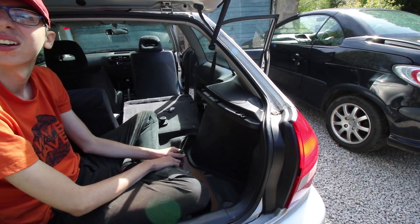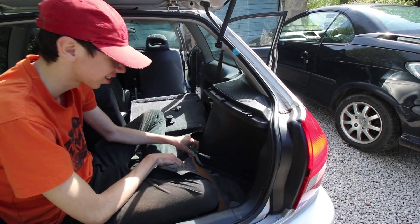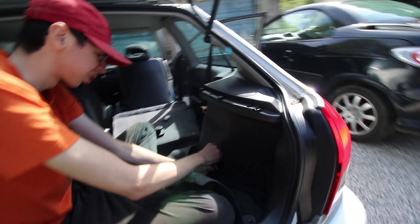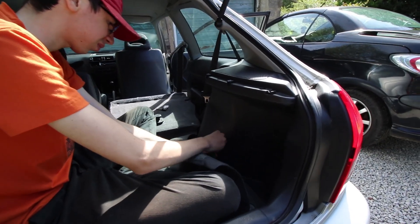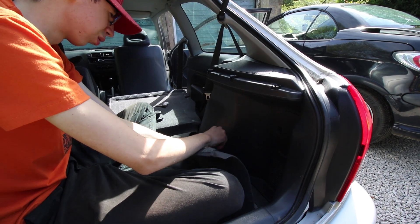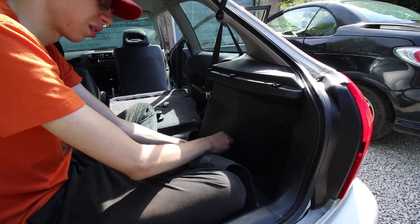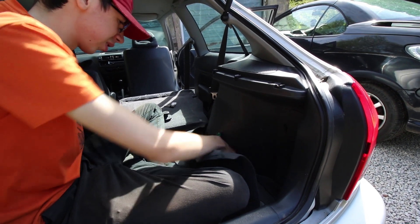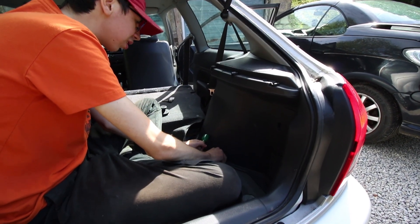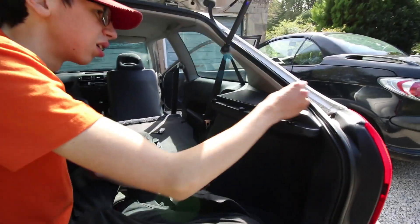There are no guides on YouTube for this door card, which we thought we'd better make because we're not the only people who will be removing the door card of an EJ9 in the rear of a three-door, or an EK9 for that matter — basically the same principle. Just to clear things up, this is an EJ9 before anyone says it's not an EK9.